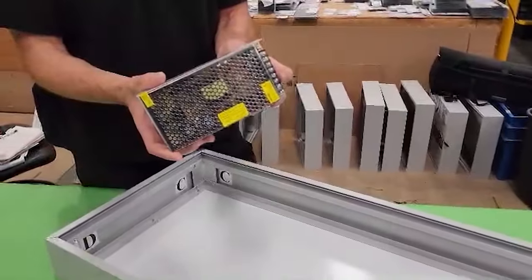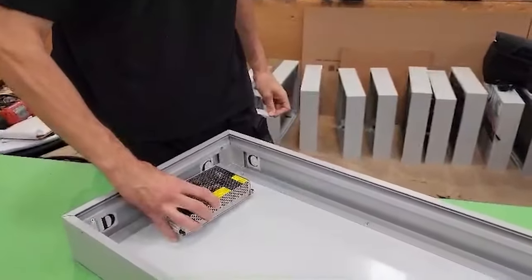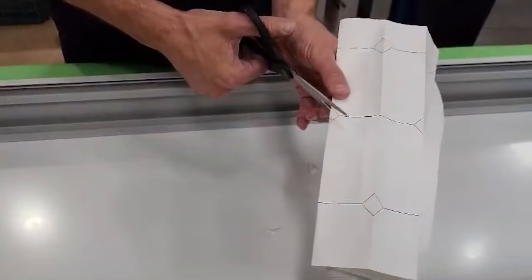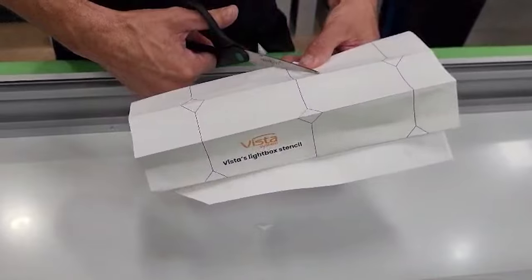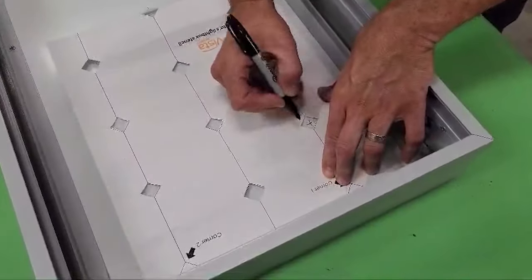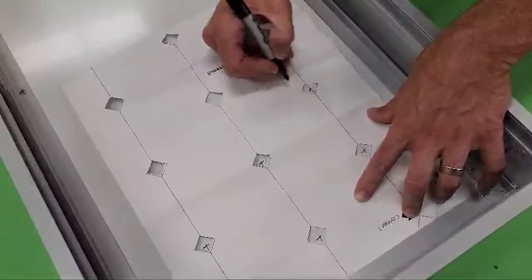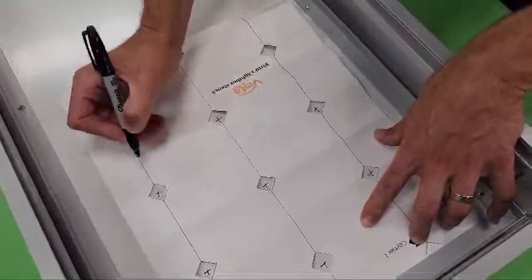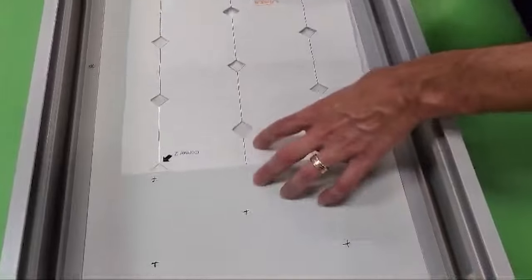Let's move on to the lighting. First, decide on the location for the power supply and firmly attach it. Then you'll need to mark the locations of the LED modules. You will find a stencil template for affixing the LEDs — the template will have cutouts for you to mark the location of the LED modules. Mark the LED locations, move the template, and mark again until the entire surface is completed.